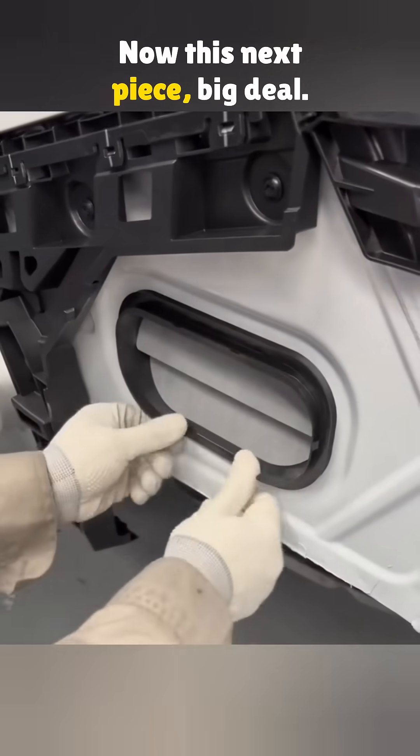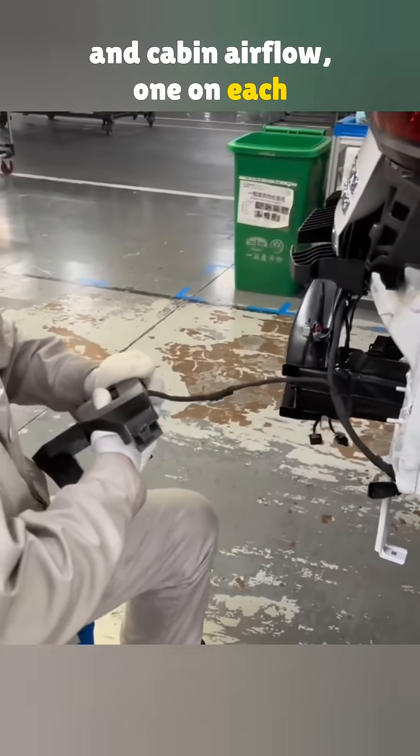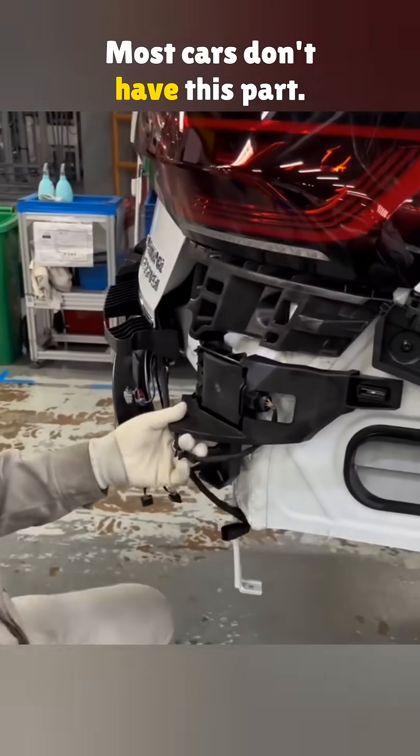Now this next piece? Big deal. It helps with air pressure release and cabin airflow — one on each side. Most cars don't have this part.